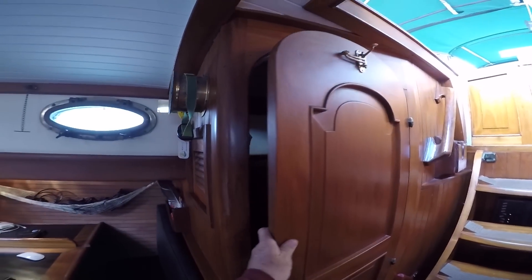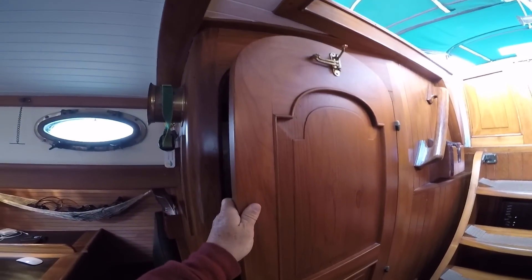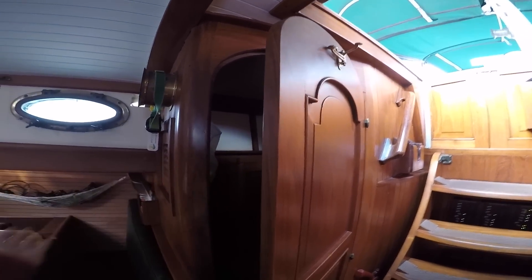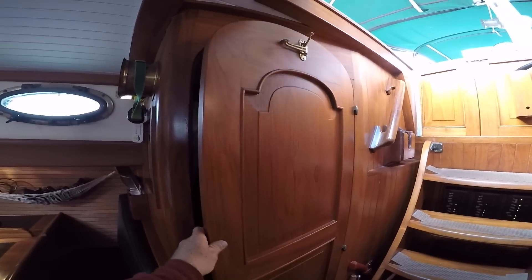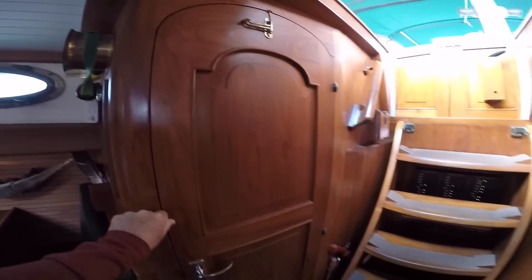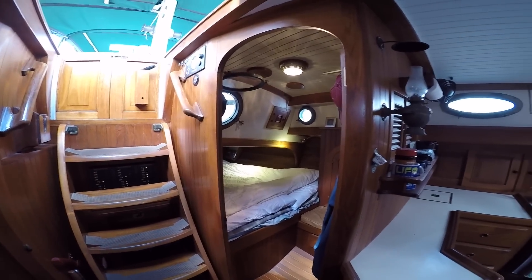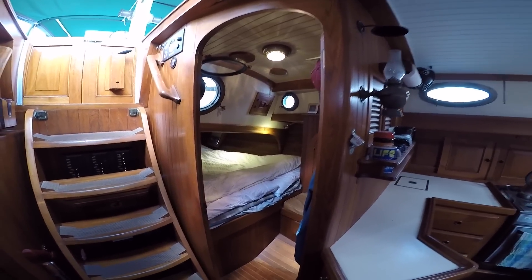All these doors — you can tell they're handcrafted, built in a shipyard — and they're solid Burmese teak. Everything in the cabin is solid teak, and there's no laminate on the boat. Still kind of wrapping my head around all the teak on this boat.